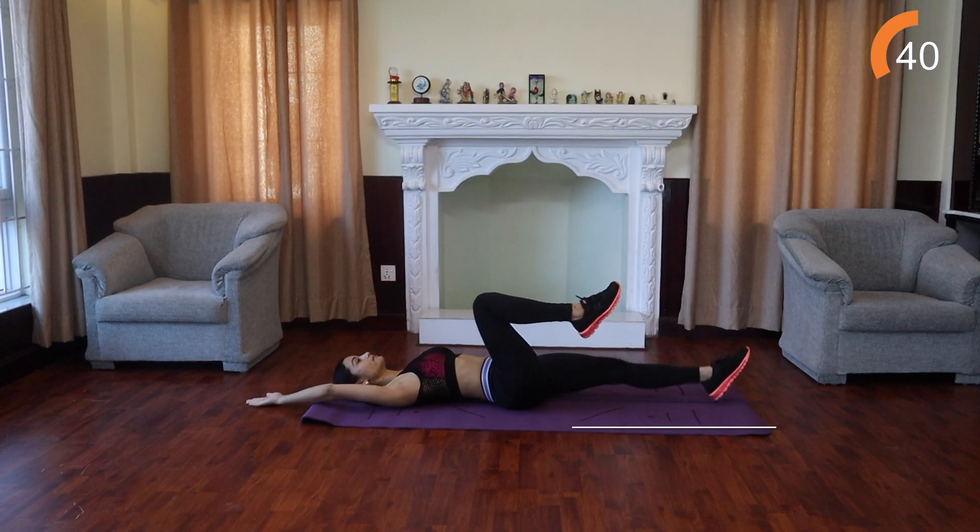Hey guys, welcome back to my channel. So today we're going to be working on our lower abs as per your request, as I have dedicated November to all my followers' request workouts. The way the workout is going to work today is it is 40 seconds on, 10 seconds off. So you're going to be working for 40 seconds and break for 10 seconds. I will be including the breaks as well, so follow along and let's get started. We are going to start with Dead Bug.